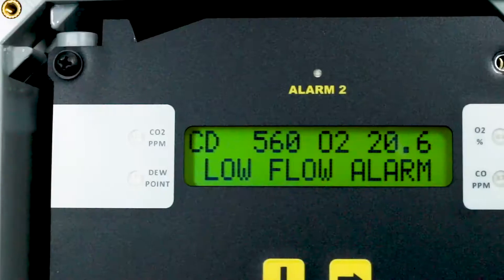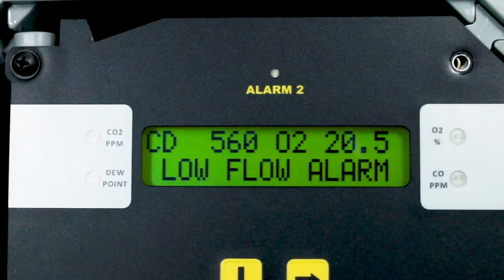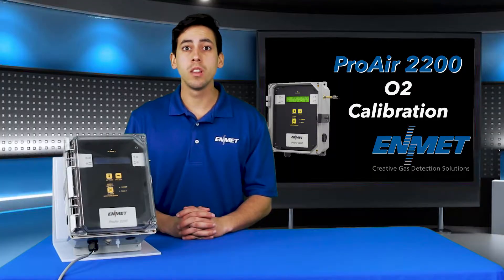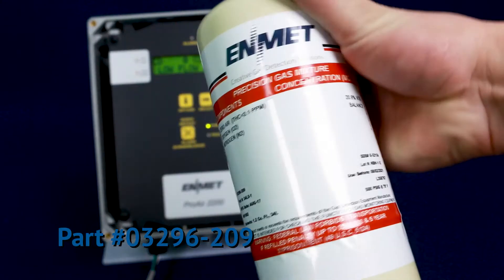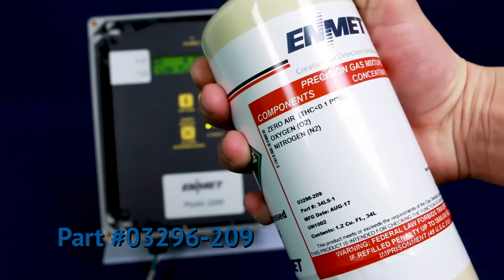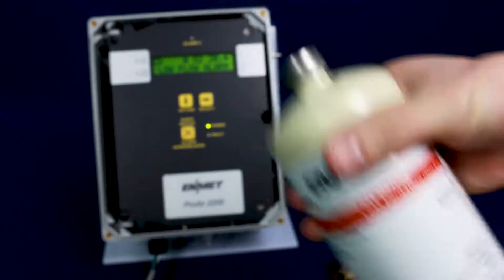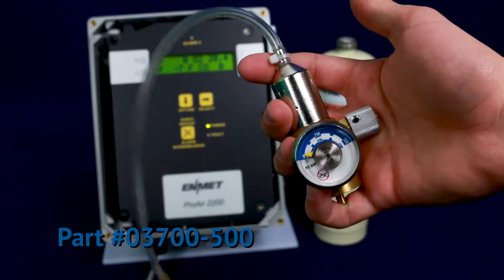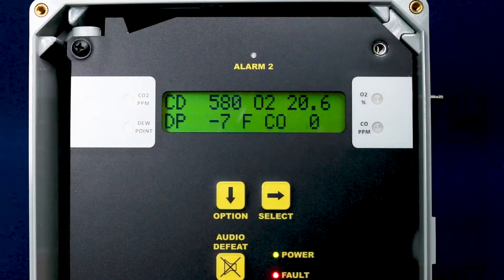The 0-30% oxygen by volume range channel calibration is a single point calibration procedure. You will need the following calibration equipment: 20.9% oxygen or clean compressed air from an oil-free air compressor, and a calibration regulator assembly. To begin the calibration procedure you will first need to enter the maintenance menu.